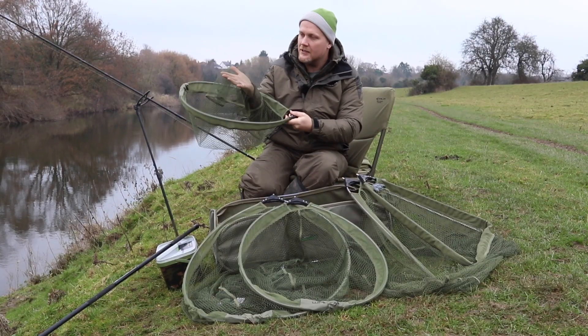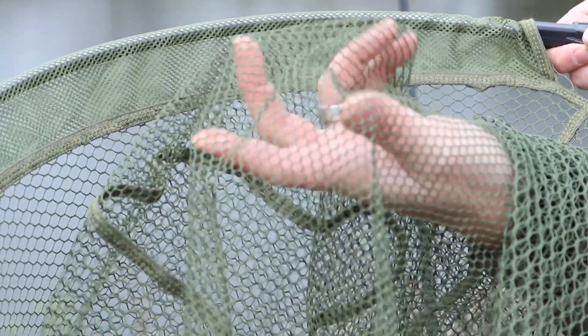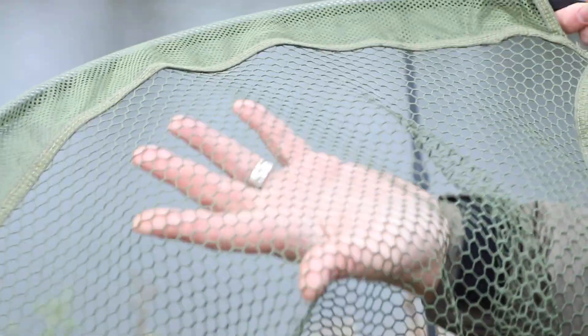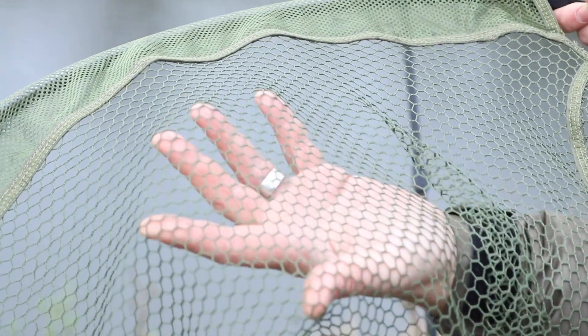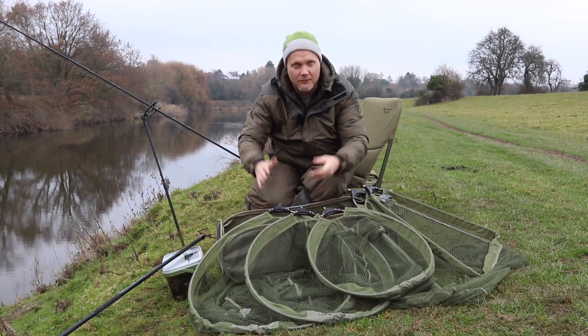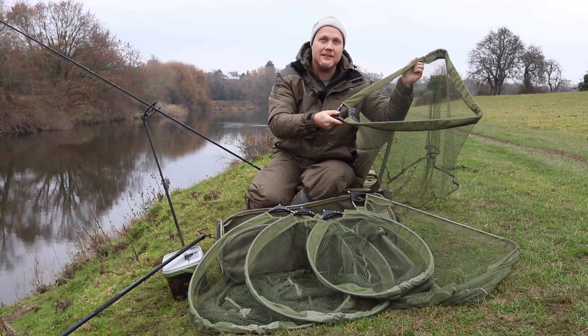You'll see on all of the nets you have a small sort of closed cell mesh in the bottom, a nice big mesh in the top so the water can run through it freely if you're fishing on rivers. In the spoon nets you've got a 22, a 26 and a 30 for really big fish and in the folding triangles you've got a 26 and a 30.